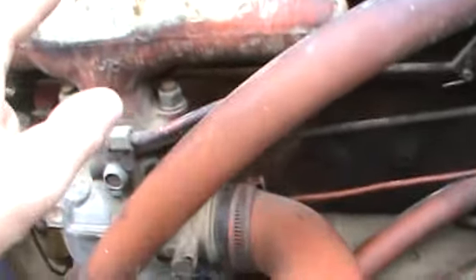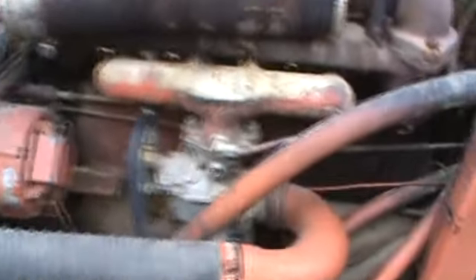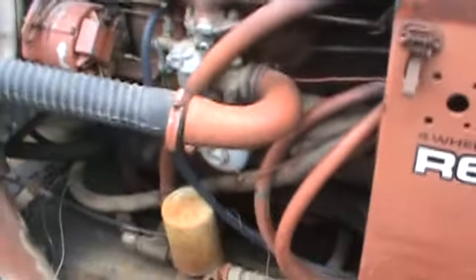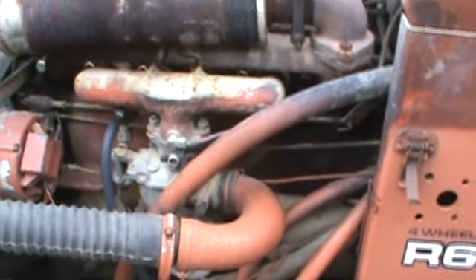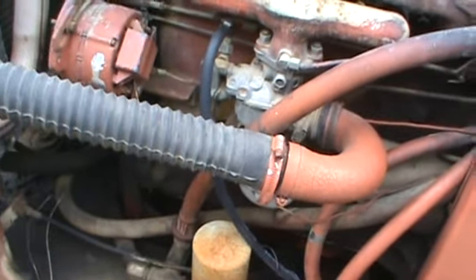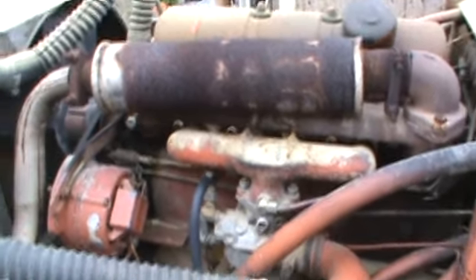Anything we've found in this motor could use a carb clean. It's been sitting here at my place for about a year. This exhaust manifold at one time someone had it brazed. But it has a Zenith carb on it. We've put fresh gas to it, fired right up. After running with the choke on a little bit, it carries approximately 40 to 50 pound oil pressure.